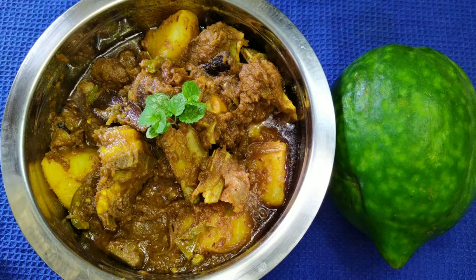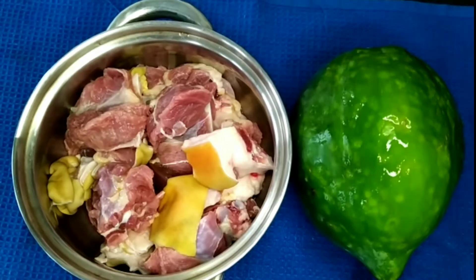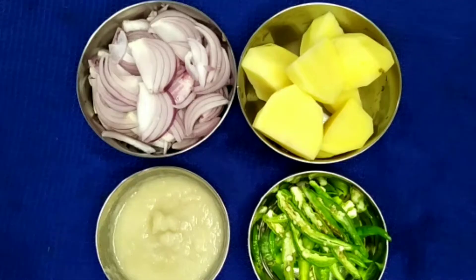I am having a Persian dish. I will make this Aamita. I will go to the kitchen.